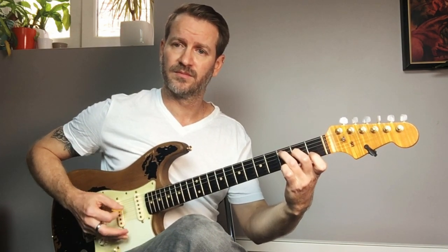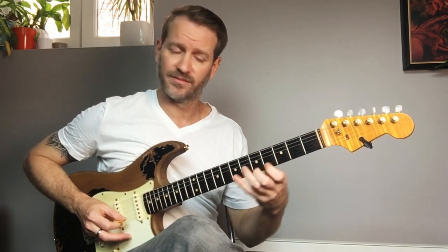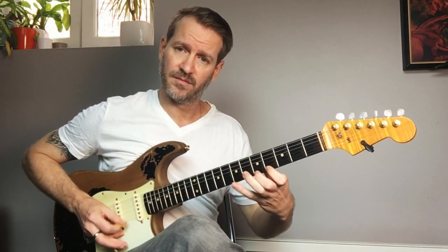Instead of playing things like this, try playing double notes. Same with scales — instead of just playing normally, double them.